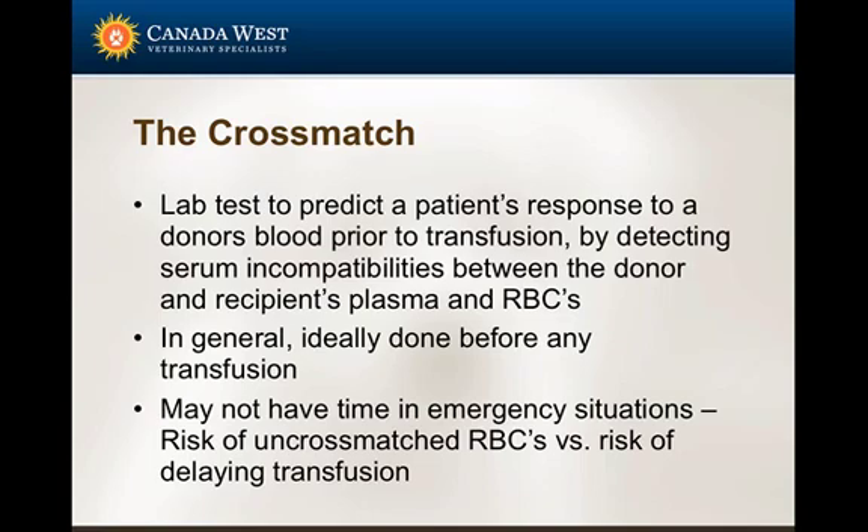If there's time warranting, it makes sense to test the blood beforehand to ensure compatibility. We try to do a cross match before giving any patient red blood cells — packed or whole blood. In some situations there may not be time, and the clinician has to decide if the risk of transfusing without cross matching outweighs waiting. There are times where we've had to administer blood without it, and thankfully it's worked out.